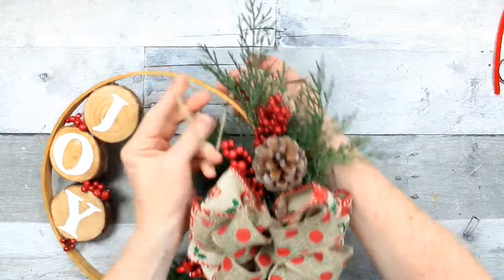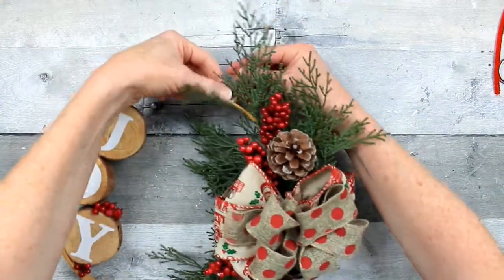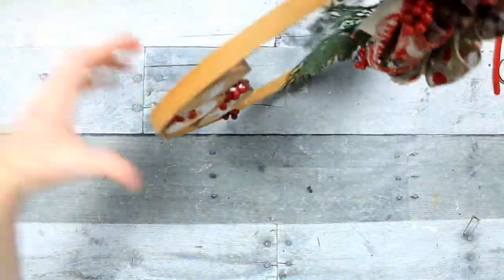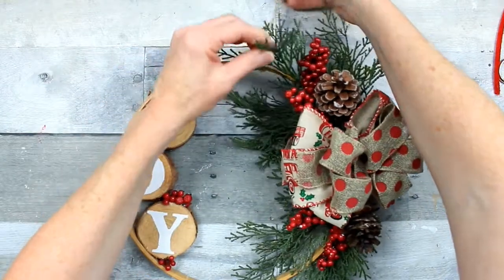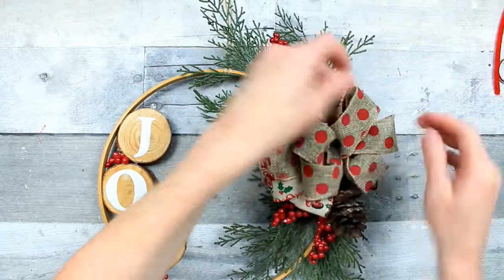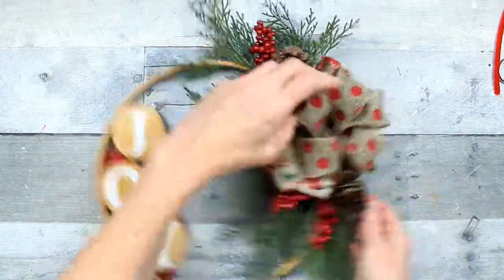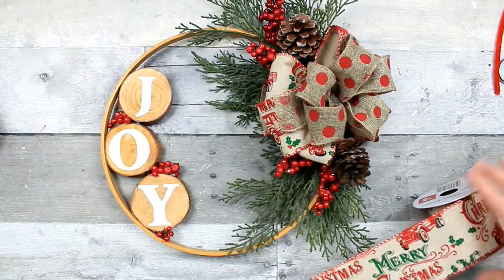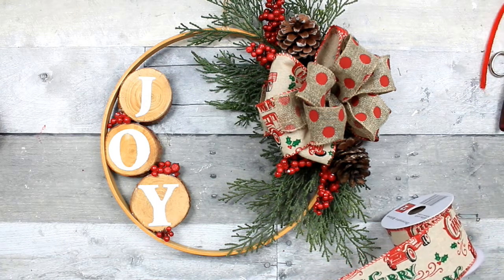You slip the end through the loop and pull it, then slide it over. You're going to have to hold it up to see where the weight pulls the wreath, because you may have more floral on one side that makes it heavier, or the wood pieces may be the heaviest part. Make sure you put it where it's going to hang correctly. If it slides — which jute usually doesn't — you can put a little dot of hot glue there and it will hold it in place.